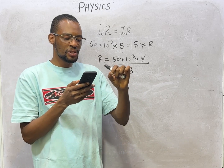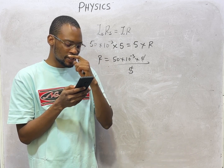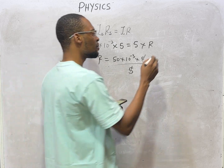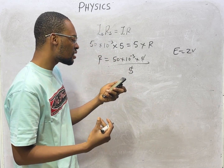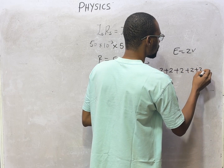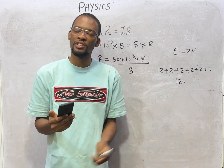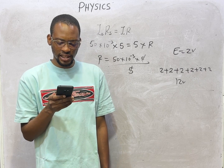Next question: 6 identical cells each of EMF 2 volts are connected in series. The effective EMF of the cells — for cells in series, just like resistance in series, you add all of them. So 2 + 2 + 2 + 2 + 2 + 2 = 12 volts. For cells in parallel, use the parallel formula for resistors.